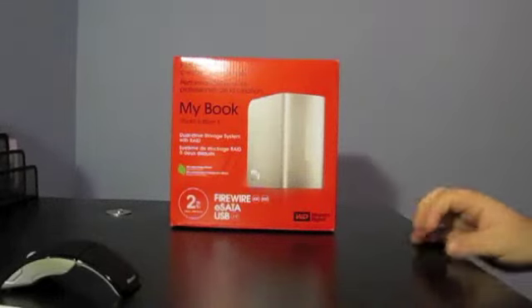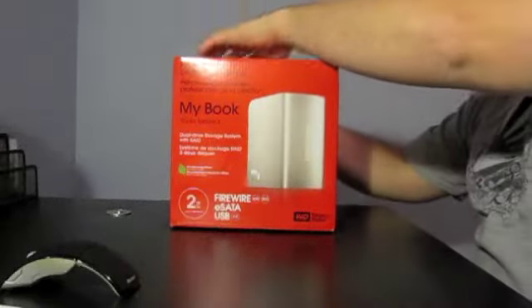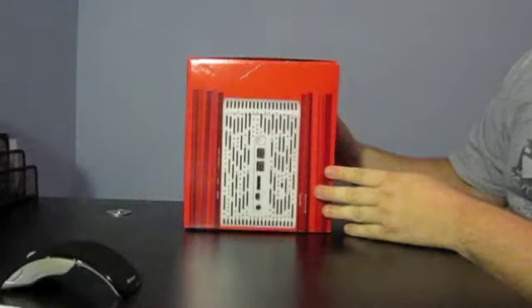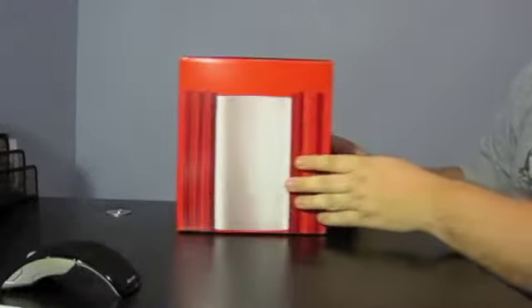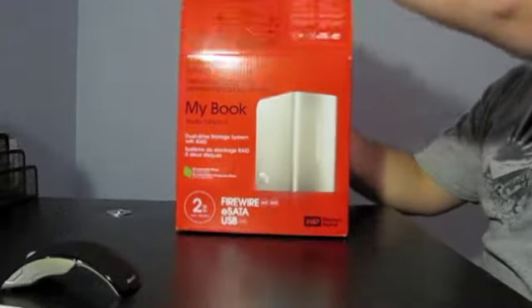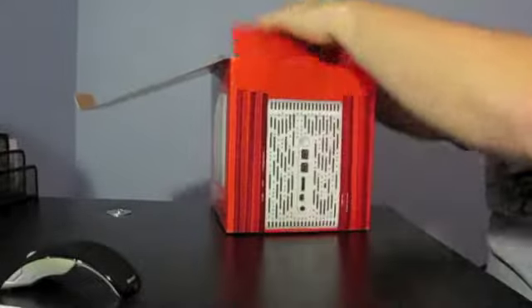What's up YouTube? John here with an unboxing video of the Western Digital My Book Studio Edition 2. And since it's an unboxing video, I want you to sit and enjoy the video itself. But I'm going to let you know that there will be a full-on review coming up here in the next day or so, so keep your eyes posted.